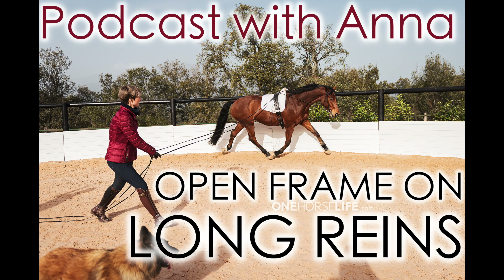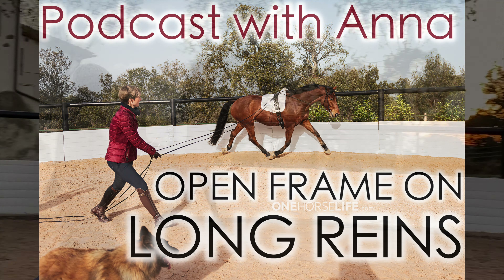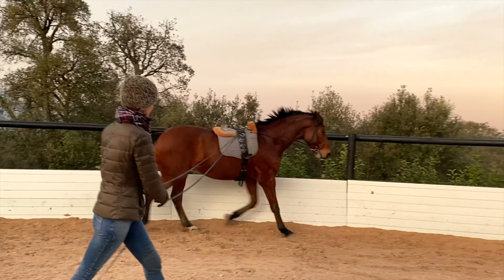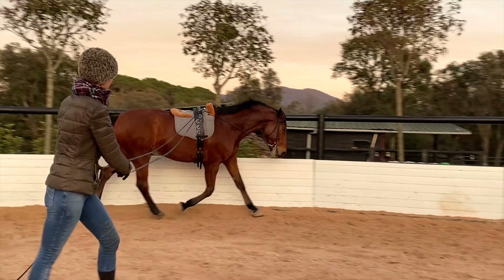Hello, my name is Anna Marciniak of One Horse Life and I invite you for my podcast and video training about open frame on long reins. Here you can see on this material my young horse, Cordy Lane, and you can see we will be changing frames on long reins.